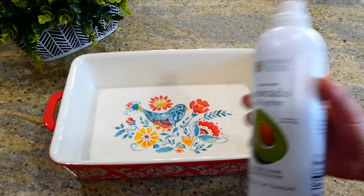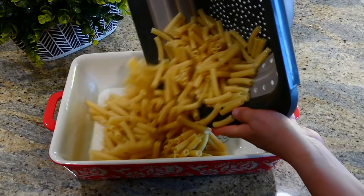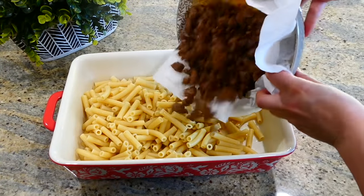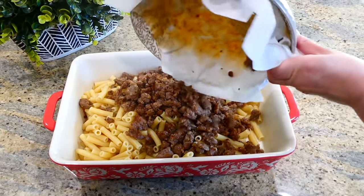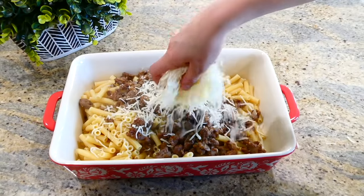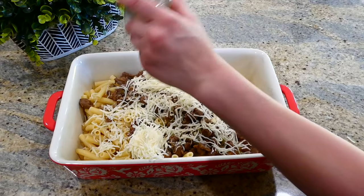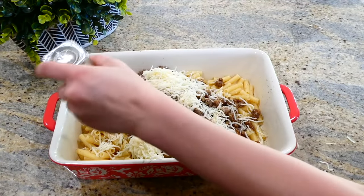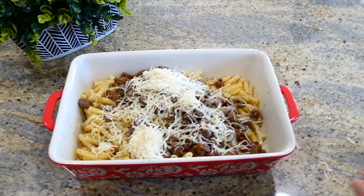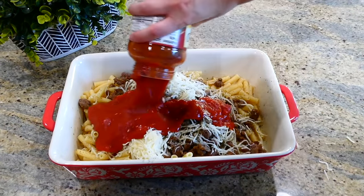Over to my 9x13 baking dish, I'm spraying it with non-stick spray. Then I added our drained ziti pasta, followed by our cooked sausage. Next, add one cup of mozzarella cheese. This part's optional, but I am seasoning it with a little dash of onion powder, garlic powder, and Italian seasoning. After adding those seasonings, add your 24 ounces of marinara sauce and then stir everything together.